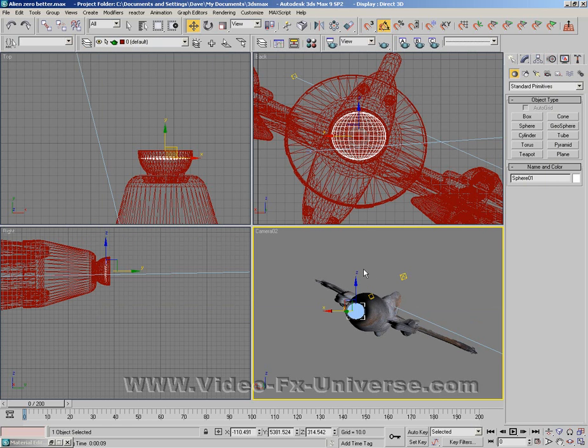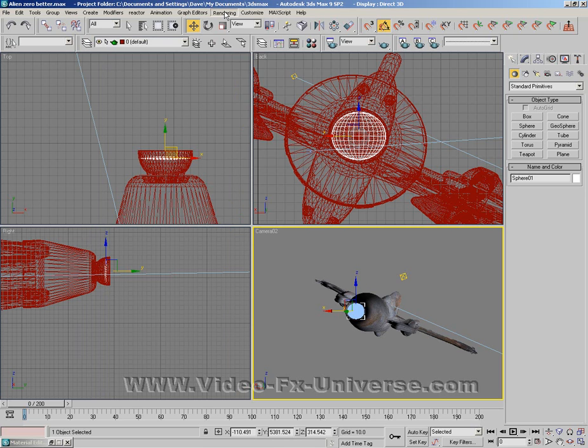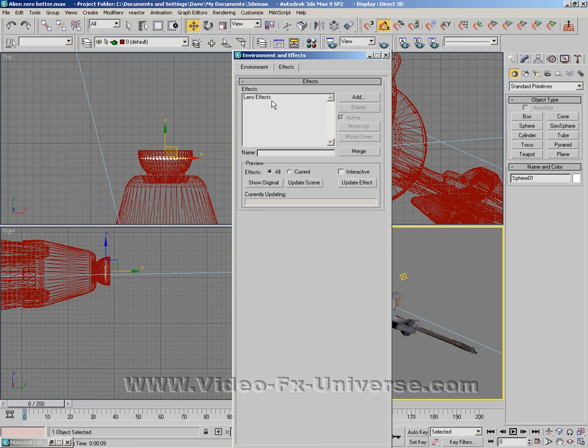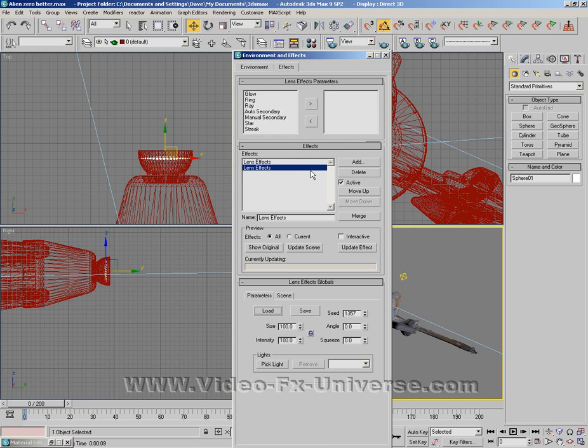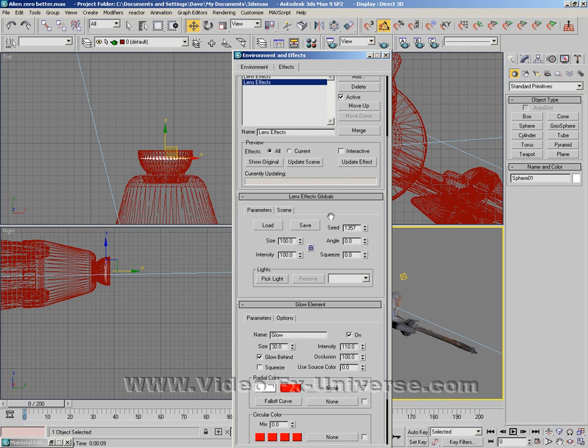So basically what we're going to do is go back into our material properties and select number one on this little keypad here that looks like a telephone handset — just click on number one. Now what we're going to do is go up to Rendering, Effects, Lens Effects, and I'm going to add a lens effect here and turn it into a glow. This is pretty much the same thing as adding a glow to a laser beam, but without using lights.